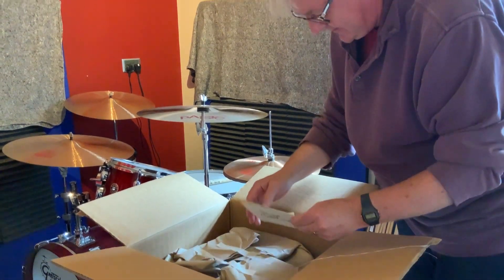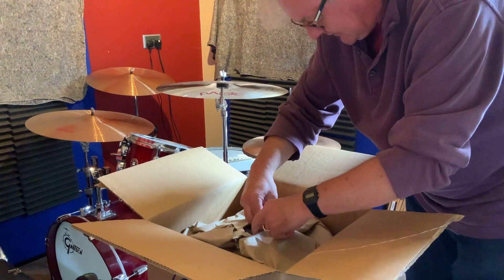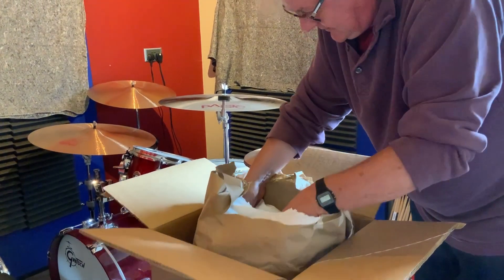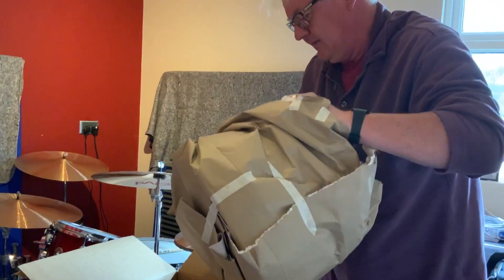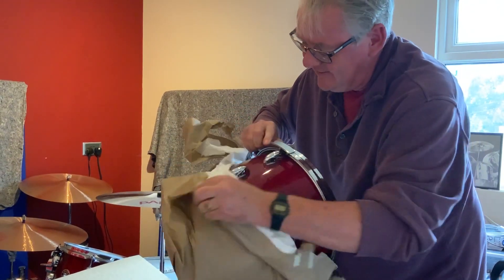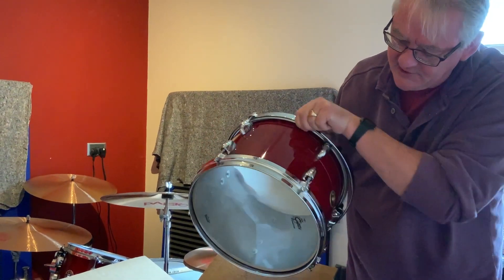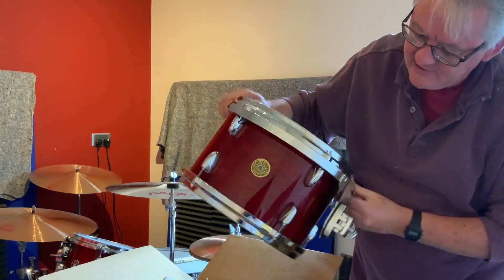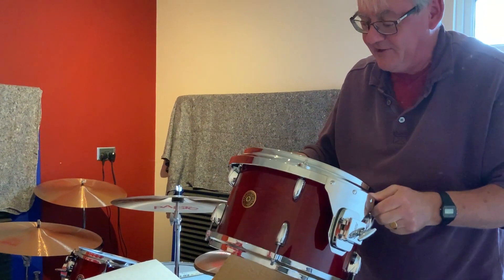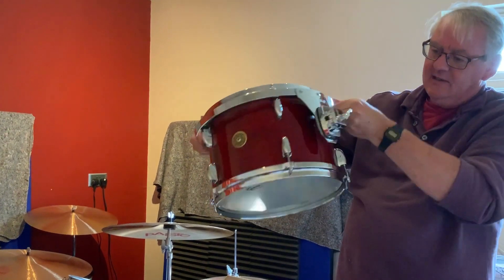And there it is — the great Gretsch sound from the great Gretsch drum company. Look at that, absolutely stunning. There's the USA Custom badge — gloss rosewood lacquer. Not bad at all considering it's come three and a half thousand miles across the Atlantic, across the pond. Absolutely stunning, beautiful drum. I'm very very pleased with that.